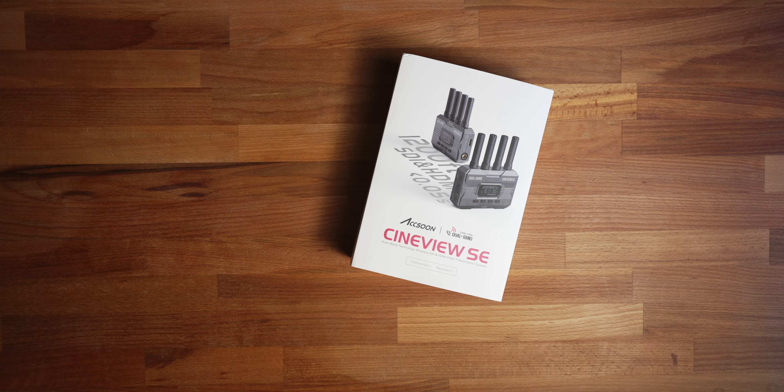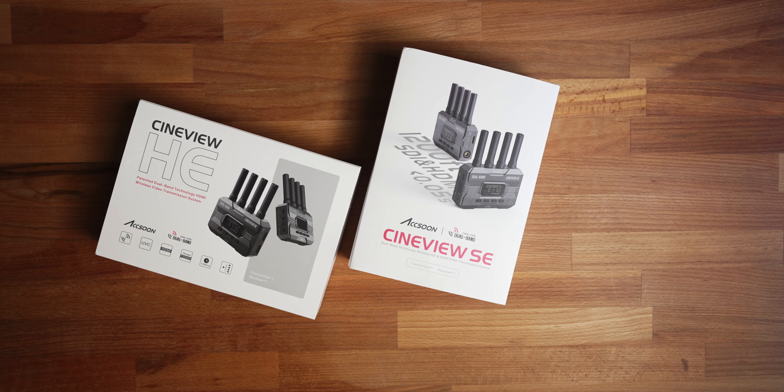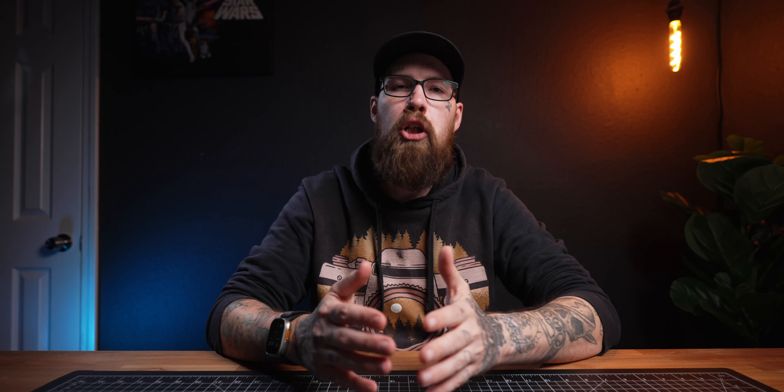The people over at Sou were kind enough to send both of these out for me to review, so I could test them side by side and really show you the difference from one to the other, and kind of determine which one might be right for you. We can go down to the pros and cons, all of those things.